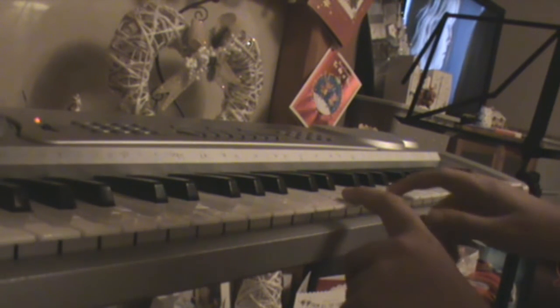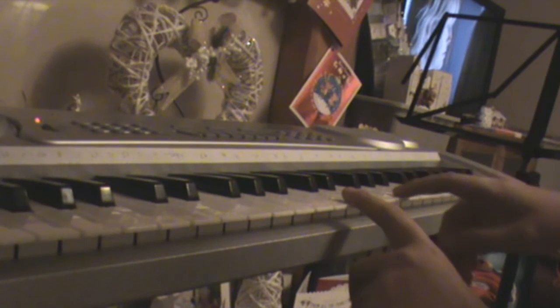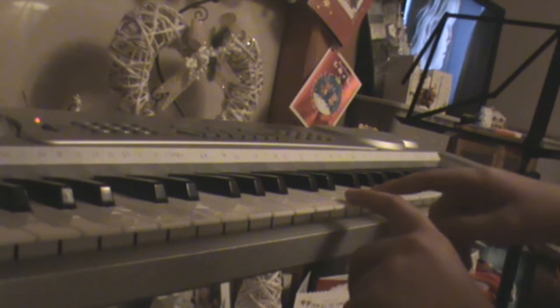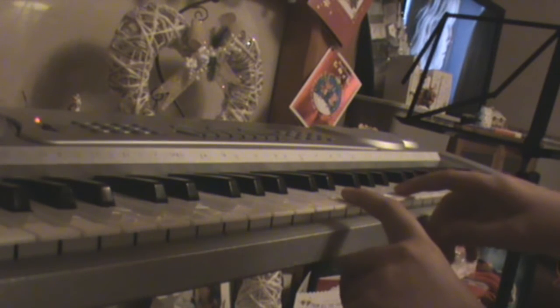Then you move down to F and go. Then you move down again and go. Then you move down again and go. Then you go here — so you start again from the beginning.